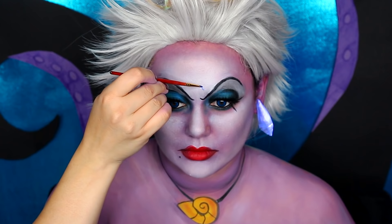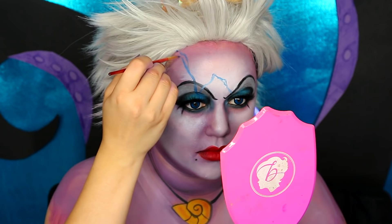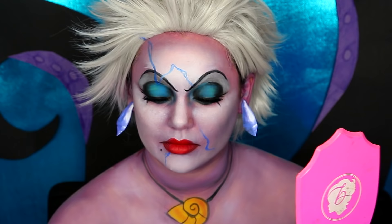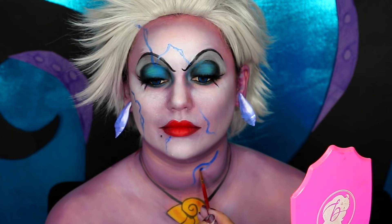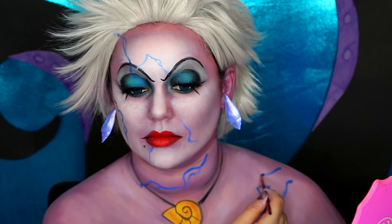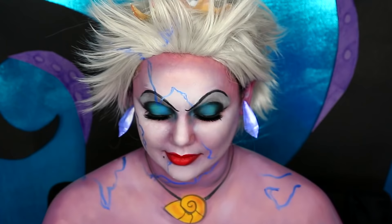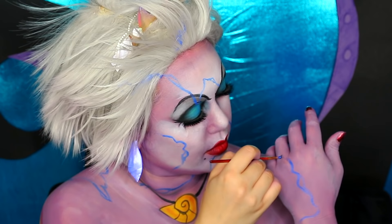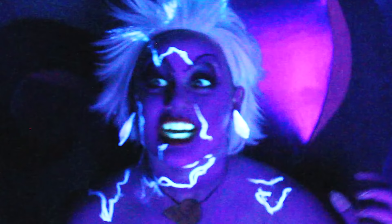Now it's time for the second part: Ursula being hit by lightning. I got this glow-in-the-dark black light cream makeup. We're going to use the blue cream with a very thin paintbrush to draw on lightning bolts — they kind of look like spider veins across your face. Paint in the wig and on high points where the camera will hit and light reflects — cheeks, chin, forehead. Don't forget the shoulders and chest. Look at squiggly lightning bolt pictures as reference. I'm doing one on my hand and arm so that when she gets hit, she raises her hand to her face like in the movie.